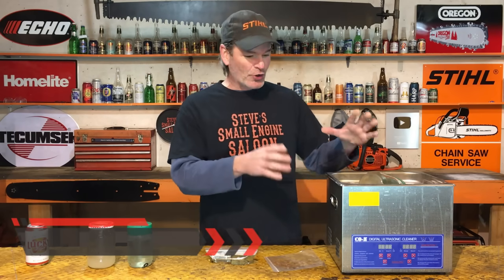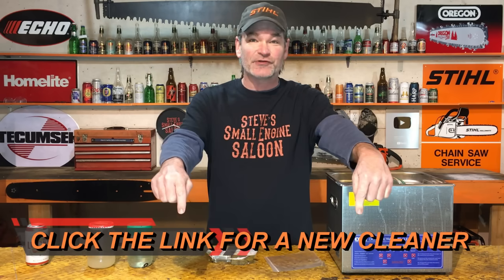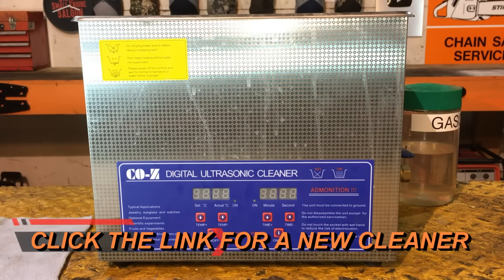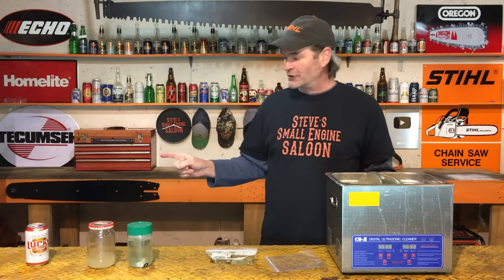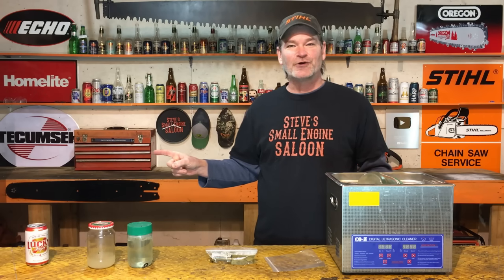If you want to see the exact ultrasonic cleaner I'm using, right underneath this video there's a description with a clickable link to get you back to this exact one so you can check that out. I'd sure appreciate it if you'd give me a thumbs up for this update and subscribe to my channel if you already haven't. If you want to go back to the original video I did on all the tips and tricks, there is a clickable thumbnail right there — click that one and watch that video next.